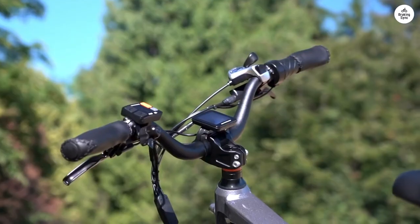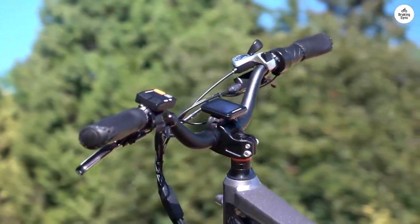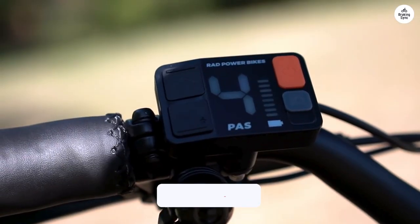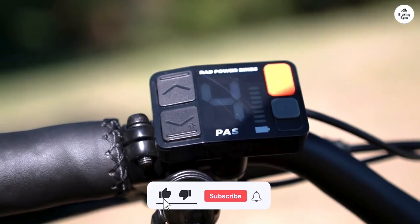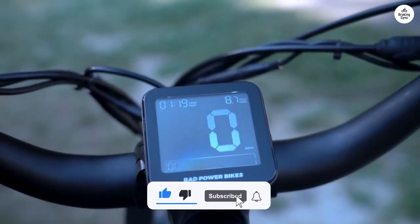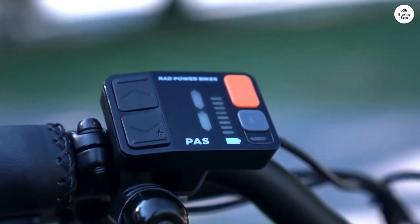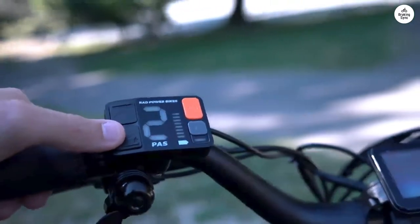I've had a lot of fun taking this bike out on different terrains and it's held up well. Whether riding through sand or cruising around the neighborhood, it feels sturdy and dependable. Overall, if you're looking for a reliable e-bike that gets the job done, the Rad Rover 6 Plus is a great pick, especially with the sale going on right now.